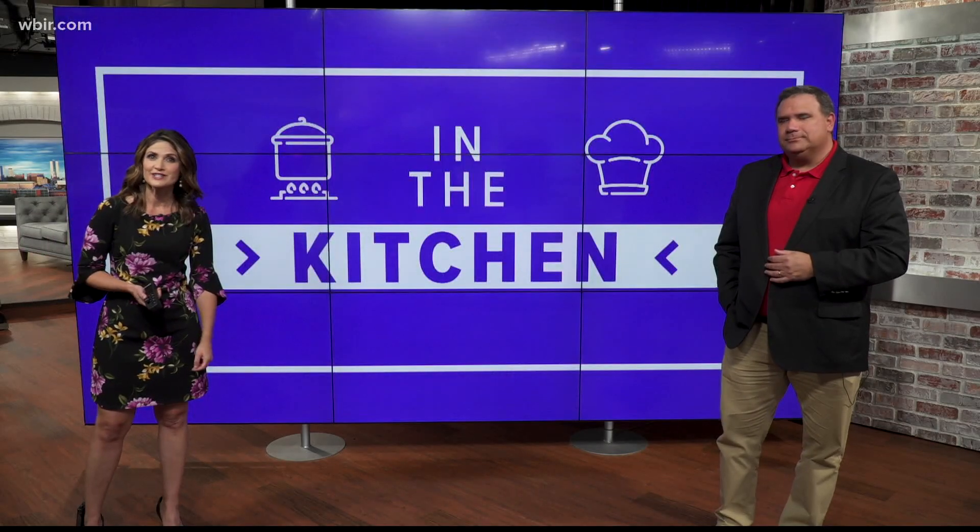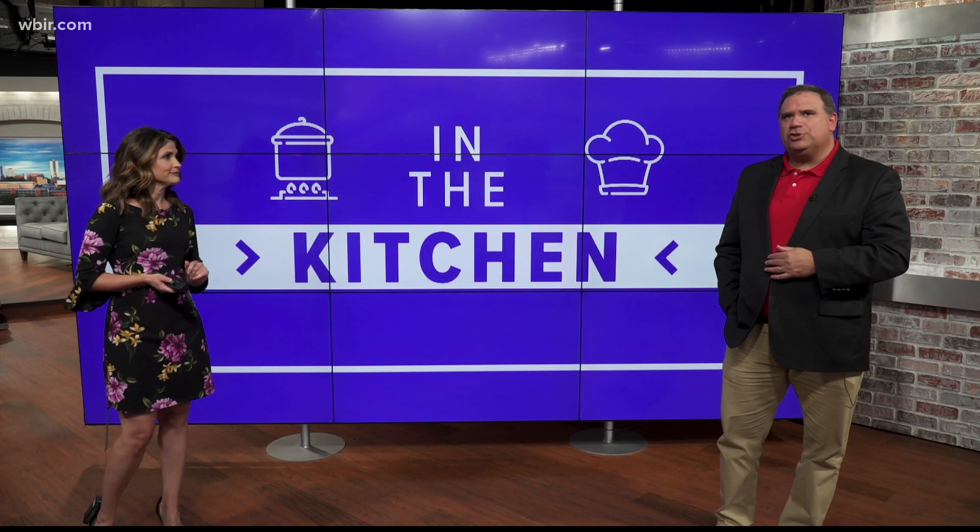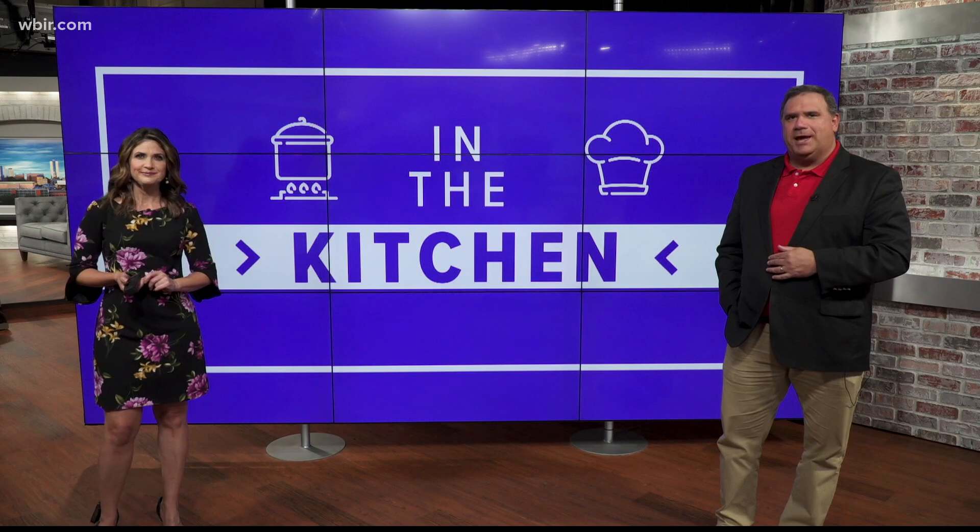In the kitchen today, a recipe that Miss Olivia herself says is the best peanut butter pie she's ever tasted. So here she is to tell us how it's made. Miss O.